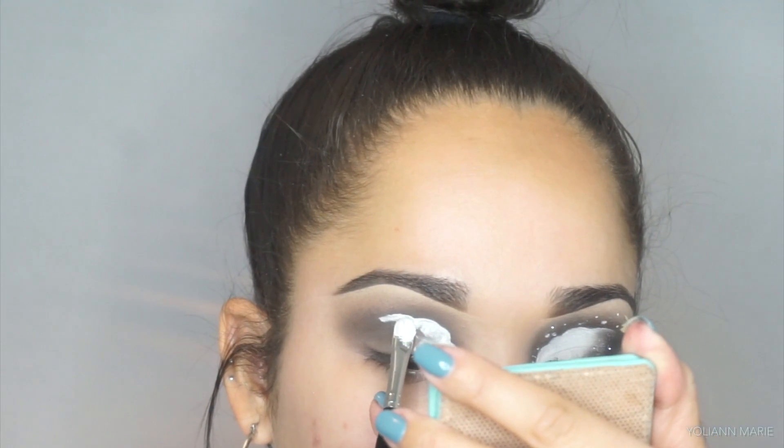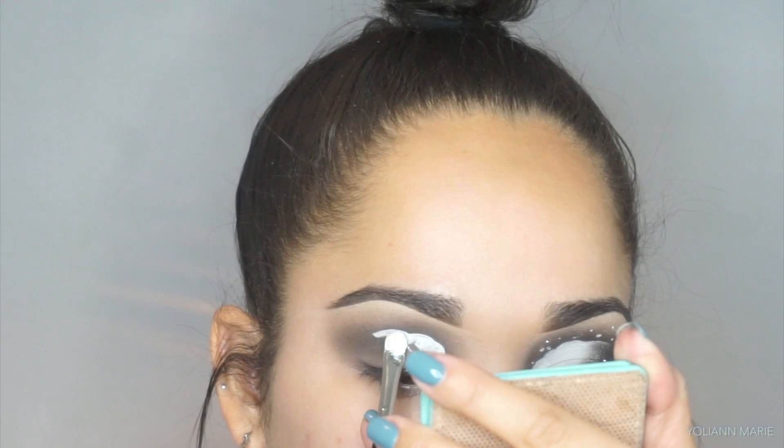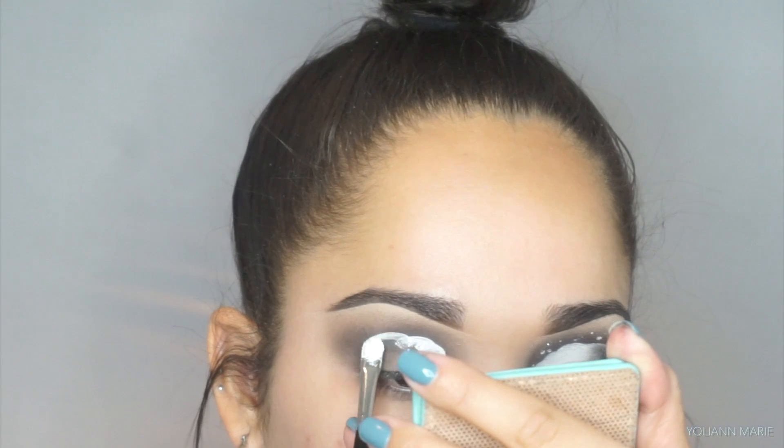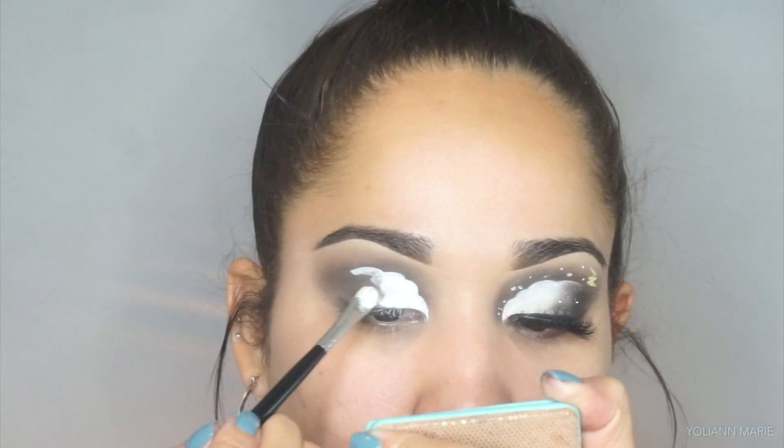So I'm just gonna go ahead and drag down that gel liner and apply it all over the lid. I would say a concealer would have been much easier if I would have thought it through, but this gel liner worked perfectly fine.